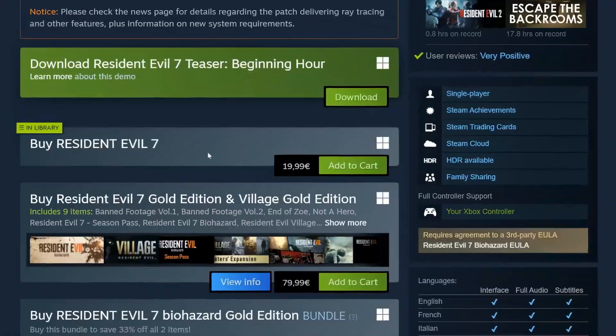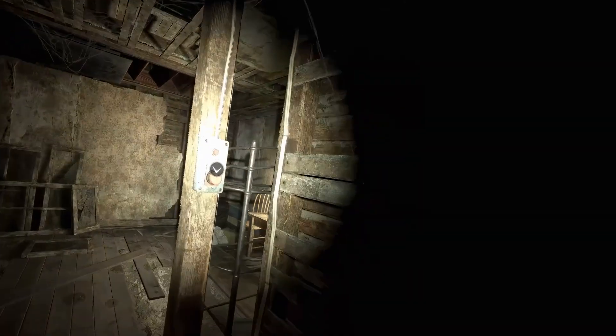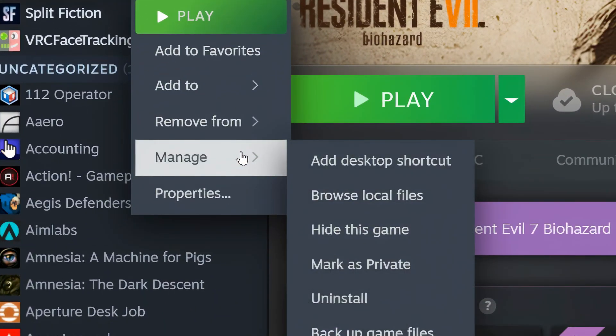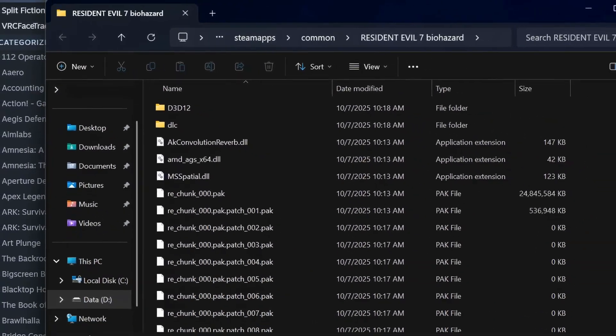Step 1: Get the game. First off, obviously you need to own Resident Evil 7 on your PC. Once you've got it, open the local files of the game. If you're on Steam, it's super easy to find them — just right click the game, click Manage, and lastly click Browse Local Files, which will open the game's folder.